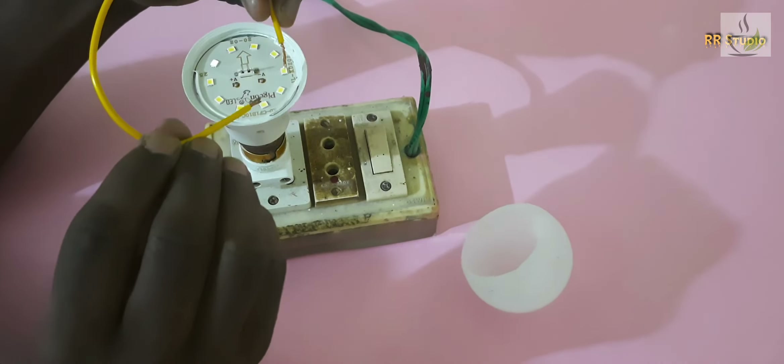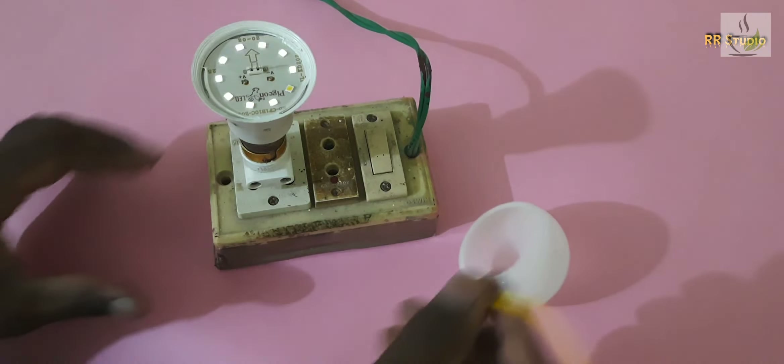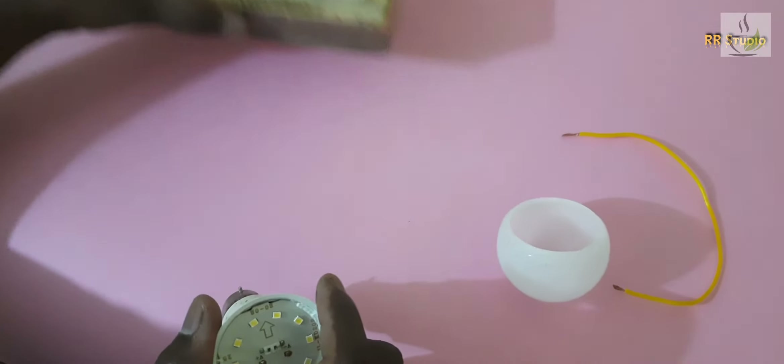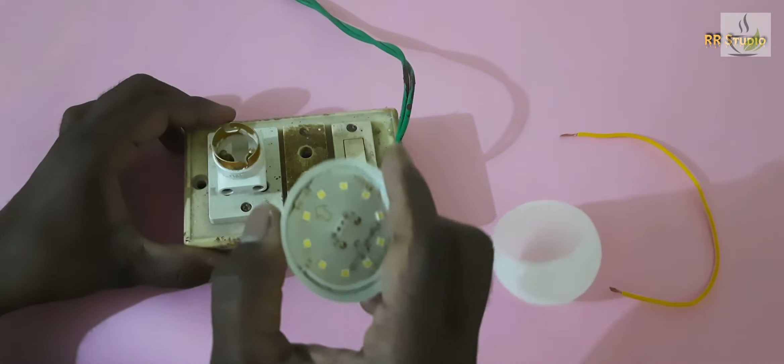Let's join a wire to join the right side and left side. Now we will fix the bulb. First, identify the bulb and mark the bulb.